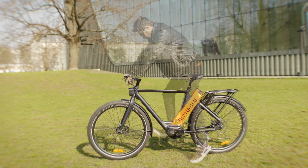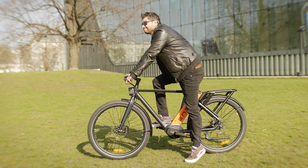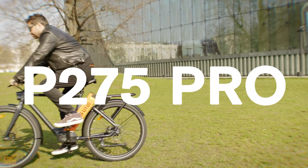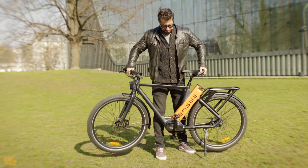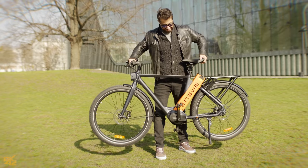Hey everyone, welcome back to BK42 Cycles. Today, we're digging into the Engwe P275 Pro, an electric bike built for owning your daily commute, or just cruising around town in style. Let's see if it lives up to the hype.